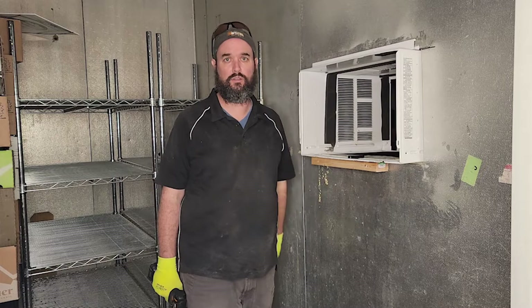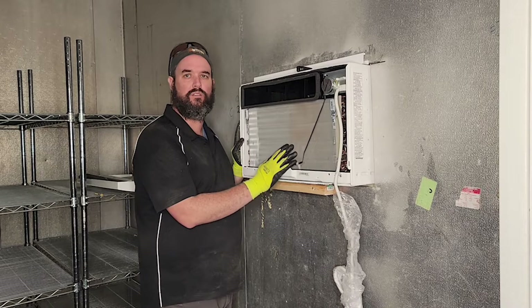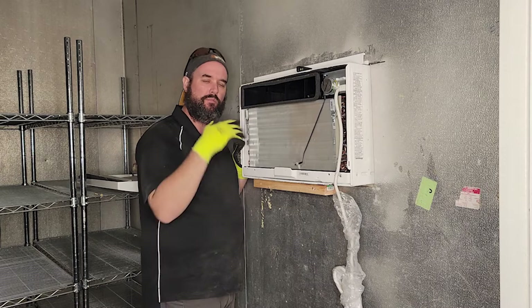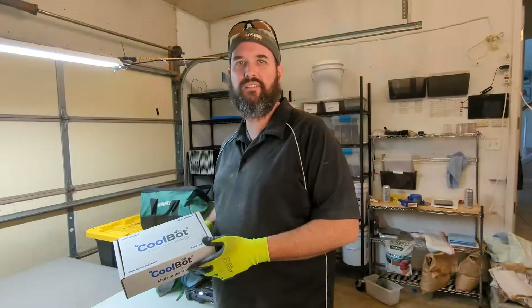That's pretty level and sturdy in there, and it's going to be a two-person operation to get the air conditioner unit in. My wonderful wife helped me lift it up — it just slides right into the box, really simple. It's level and facing the right drain direction, so we got a little lean down so the water will drain out, and we'll have a bucket back there. Now we're going to get the CoolBot hooked up.